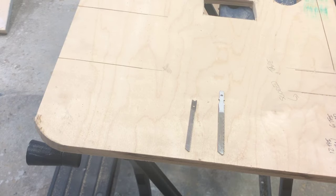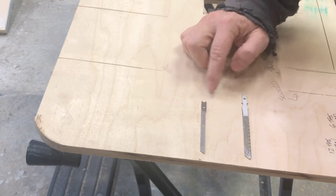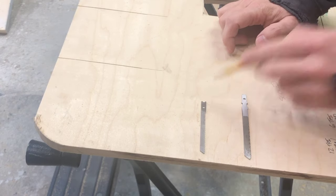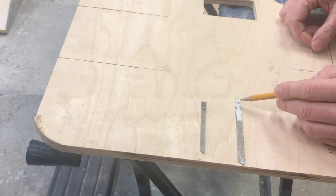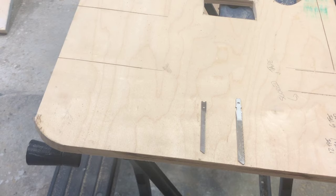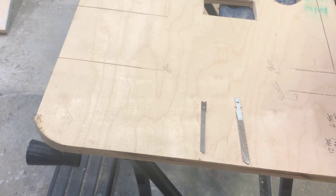Let's talk about the actual jigsaw blades. In the past, the common blade was called a U-blade, named for the U at the top. It would fit into a collet on your jigsaw and you'd tighten it down with a screwdriver. It didn't always stay fast and wasn't the greatest way to secure a blade. So they came out with a new type called a T-blade, which is much better.